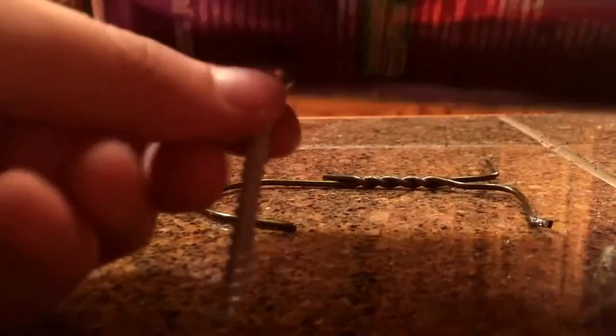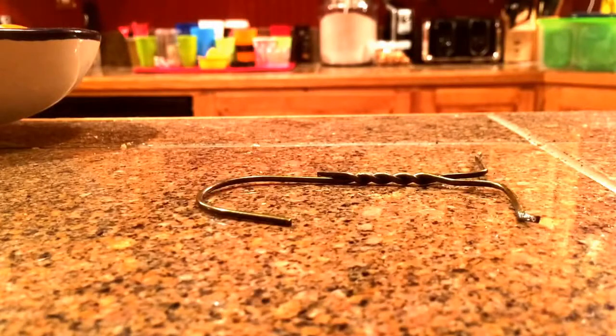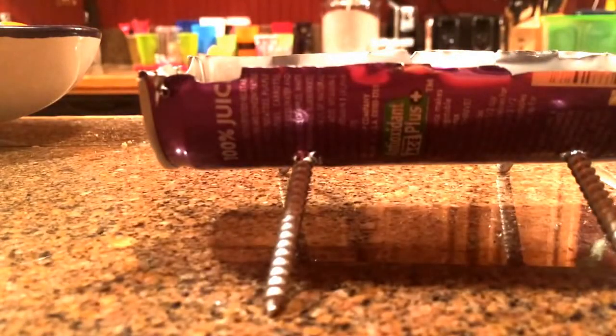Now we're going to add the legs so it can stand up. All we're going to do is use screws, stick them in to where they're pointing out of the bottom. So I'm going to stick this first one in. There's one. Now you just add in the rest. Make it four even legs. I'll add them in right now. I have all of them in place. So now it stands up, as you can see.